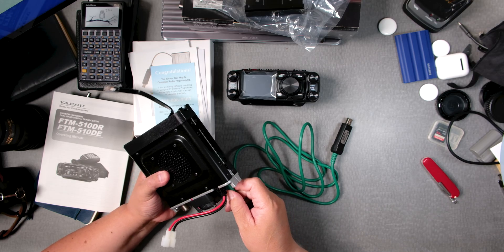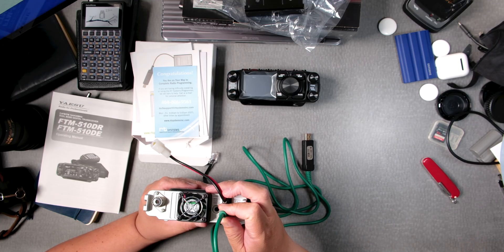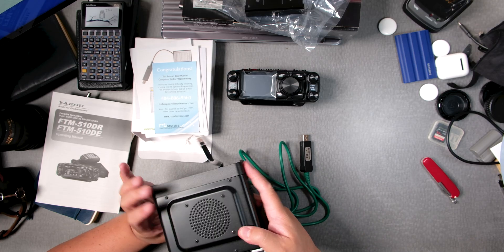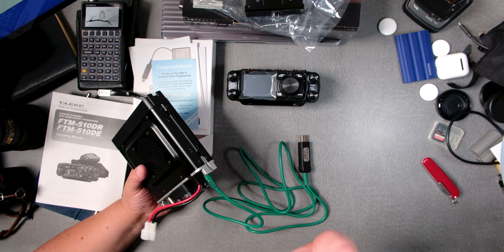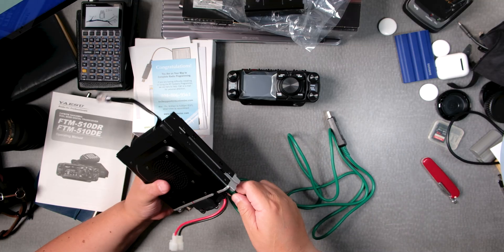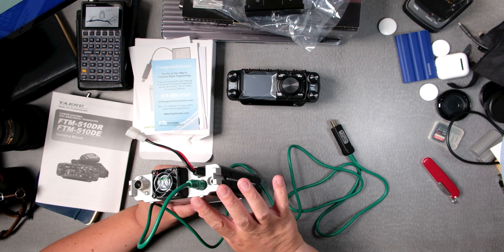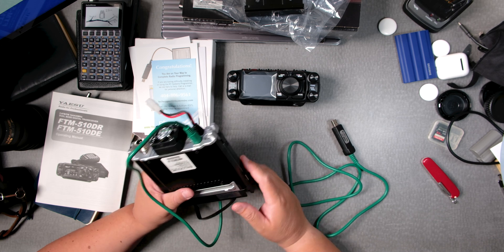You should never force these pins. If you don't feel like it's going in nicely, do not force it. If you bend one of those pins, you're done. This is a nice long cable. You would think by now they would use USB-C connections for programming the radio.